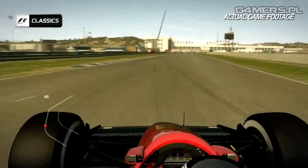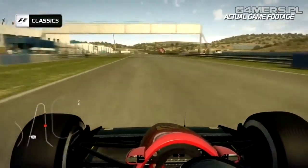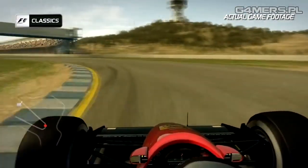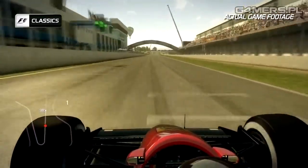Keep it flat out into turn fifteen — the bravest corner of them all — before you bring the car back to the right-hand side and brake in a nice straight line. You don't want to upset the rear of the car as you turn into the final corner on the track, and don't use too much curb on the exit. And that's the lap at Jerez.